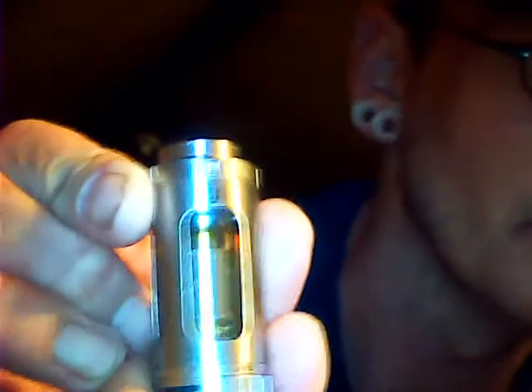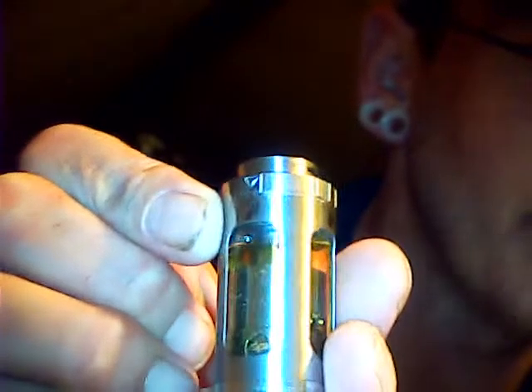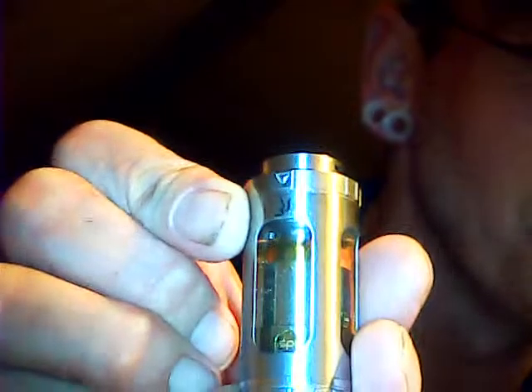If you've played with tanks for any amount of time, you've probably leaked a little juice on you. But after you fill it, you turn it back over until you see the guy's face blowing out the vapor — and that's going to close your holes and open your air holes.